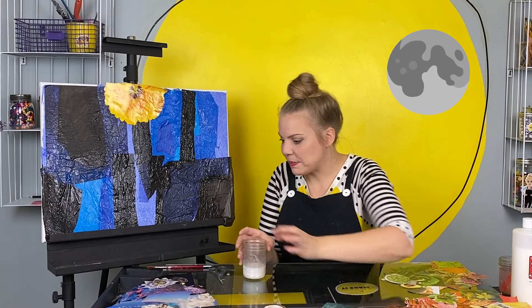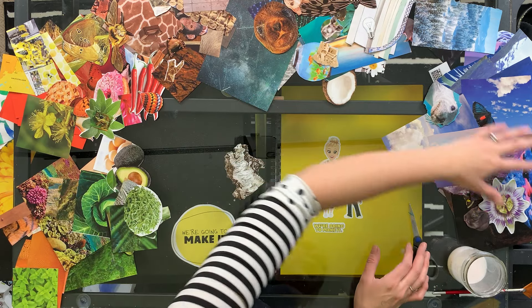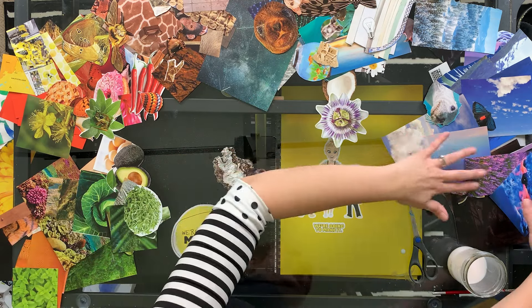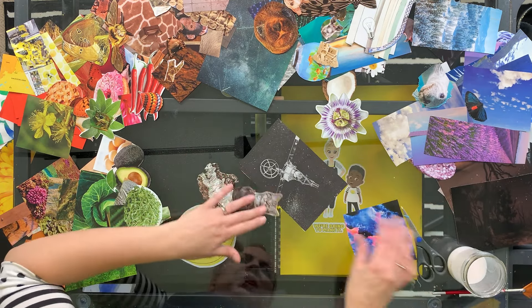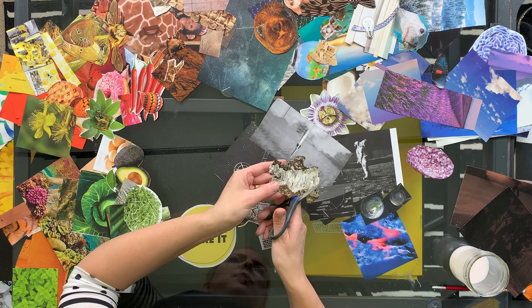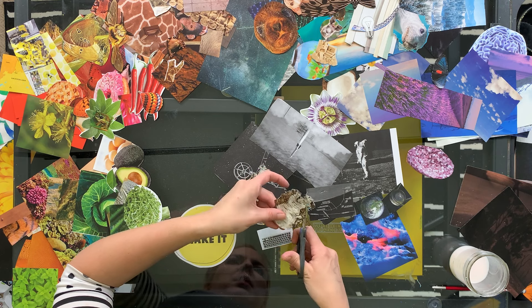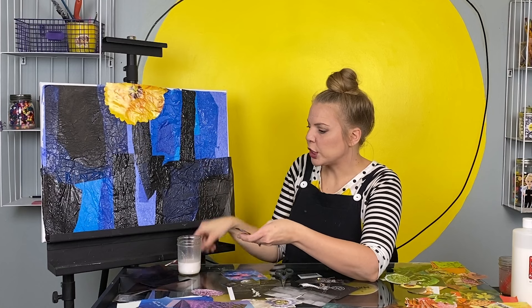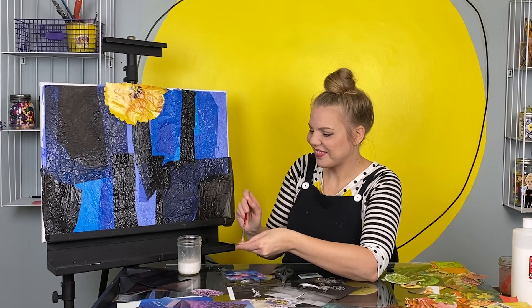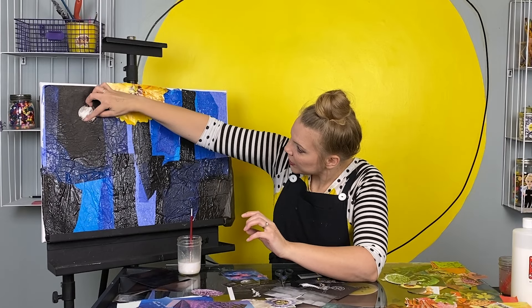Next planet: Mercury. Mercury is a gray planet, so I'm going to find all the gray pieces that I found. This cool bark. This little gray cat — oh, so cute. Another cat for Mercury. Maybe I'm going to start with this birch bark — so cool. I'm going to cut it in a circle. A little bit of glue. Mercury, Mercury.